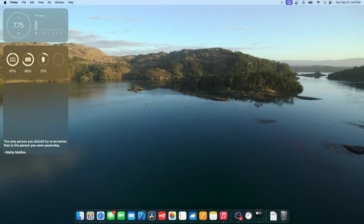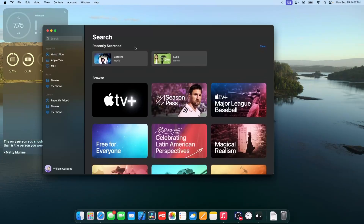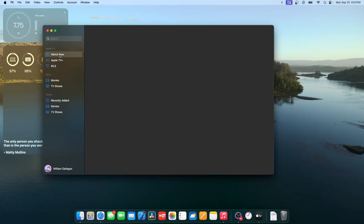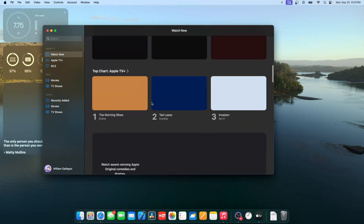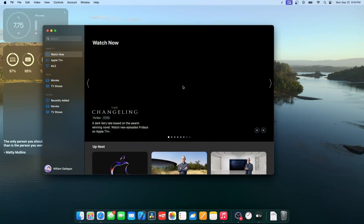Next is a redesigned TV app. The navigation items that used to be across the top are now on the side. The Watch Now section has a brand new design that's more consistent with the iPad. It's actually a Catalyst app, which means it uses iOS code. Everything has been moved to the side and it's a lot easier and nicer to use.